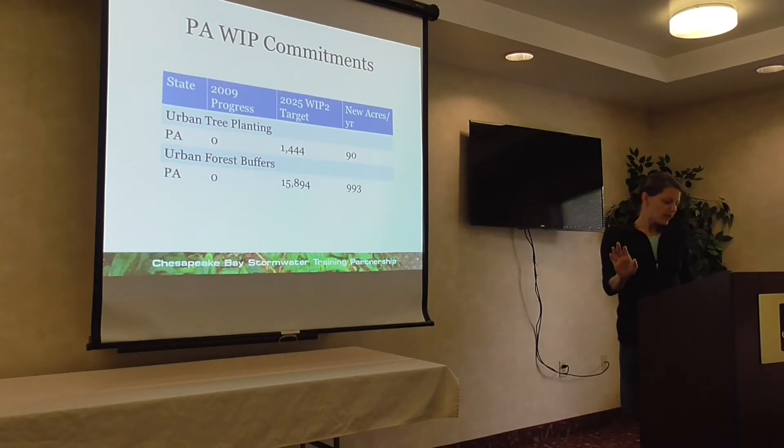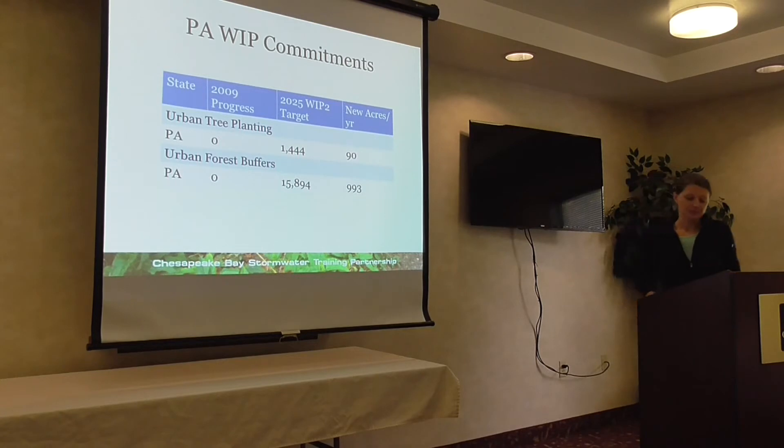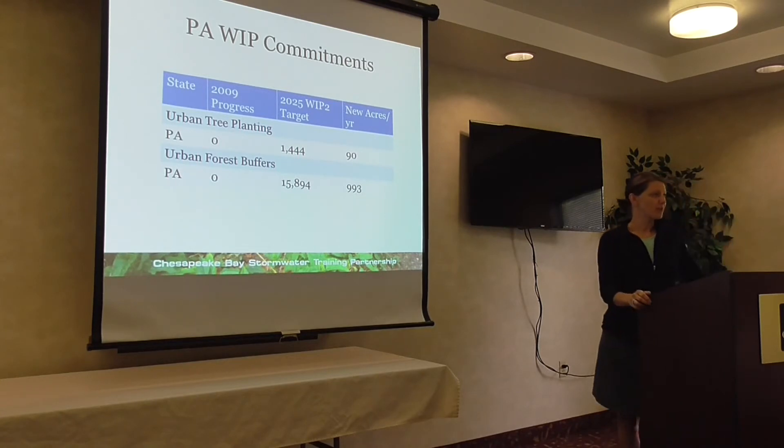Before I get into it — who here has experience with doing a tree planting project? A couple people? Please jump in and let me know if you've got other information, specific local information.